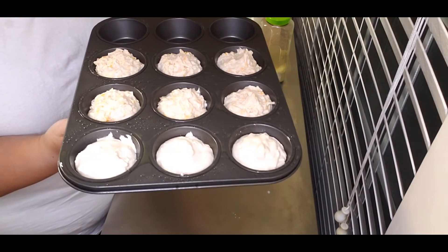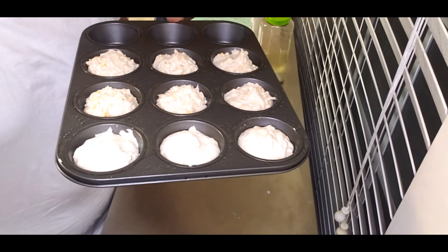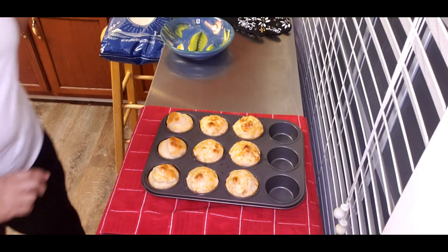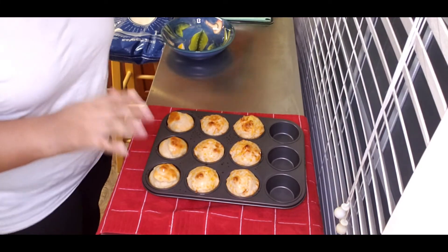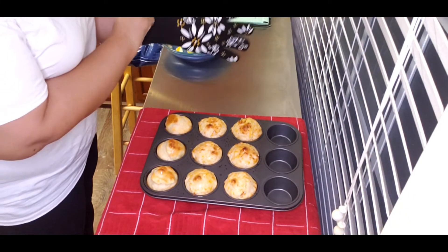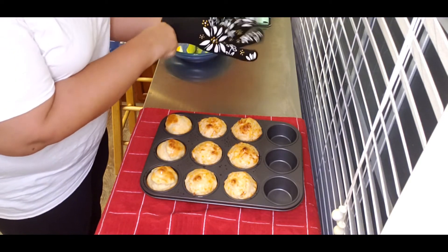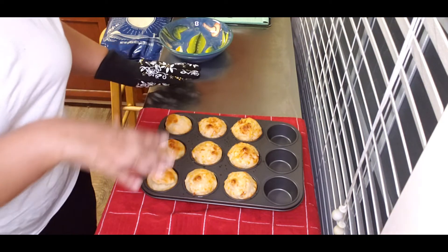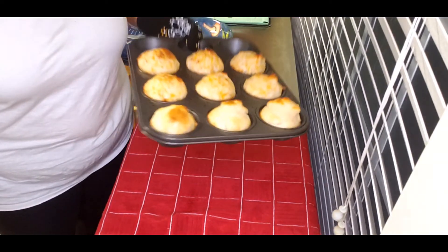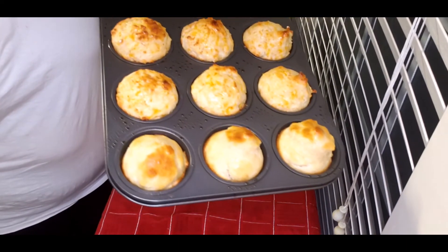Okay, so I have them out of the oven now. I let them cook for about 16 minutes in my oven. And of course they weren't brown enough for me, so I turned the broil on to get a little bit of browning — you know I like brown food.